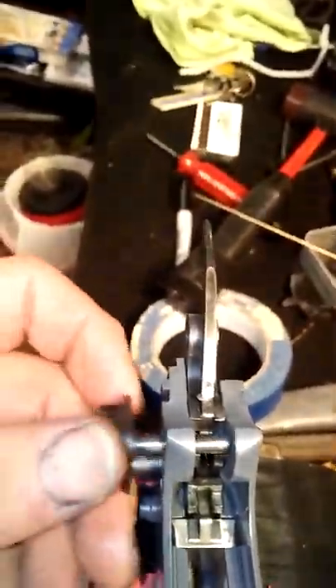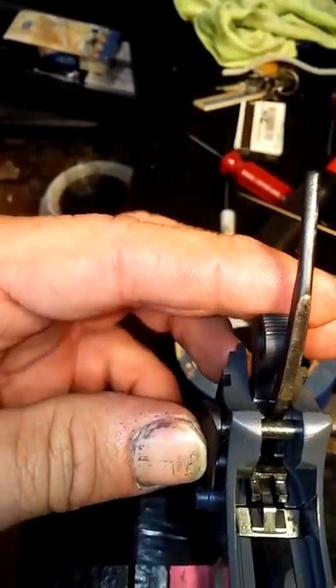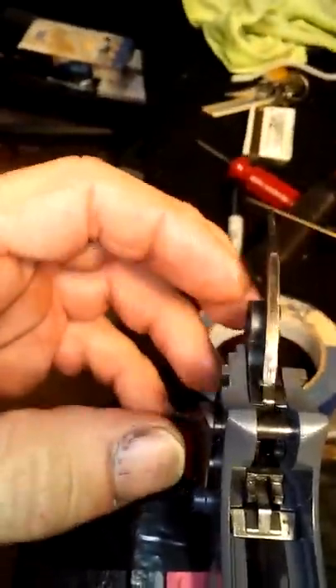With the hammer all the way up on the frame, you'll start inserting it. But you'll have to cock it all the way back, and it may not go all the way back with this hammer strut there.